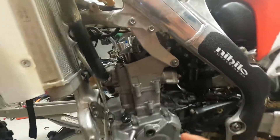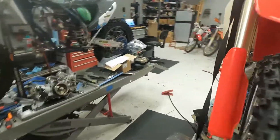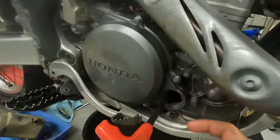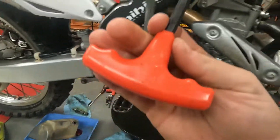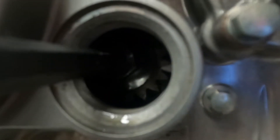Once you get your engine plug out of this side, you're gonna stick — I believe it's eight millimeter, yes it is — you're gonna stick it right in there and you're gonna twist that around.